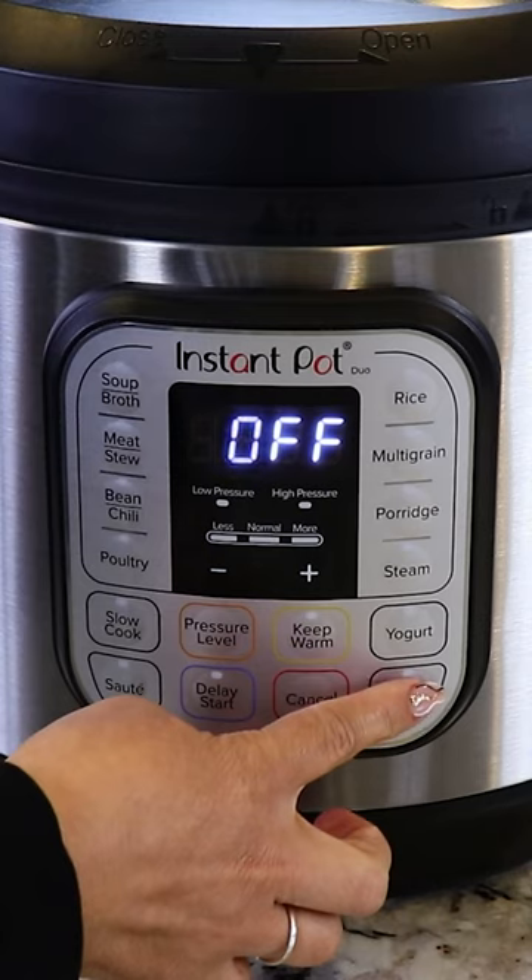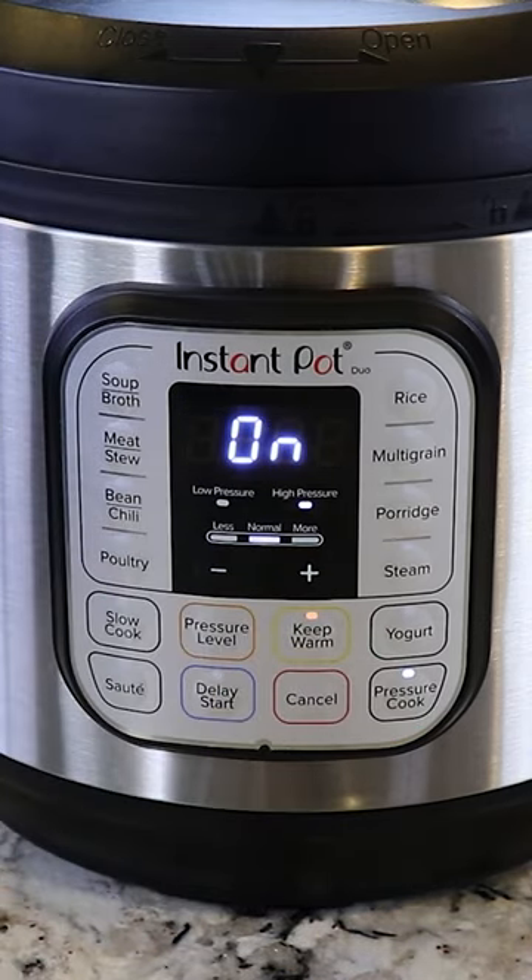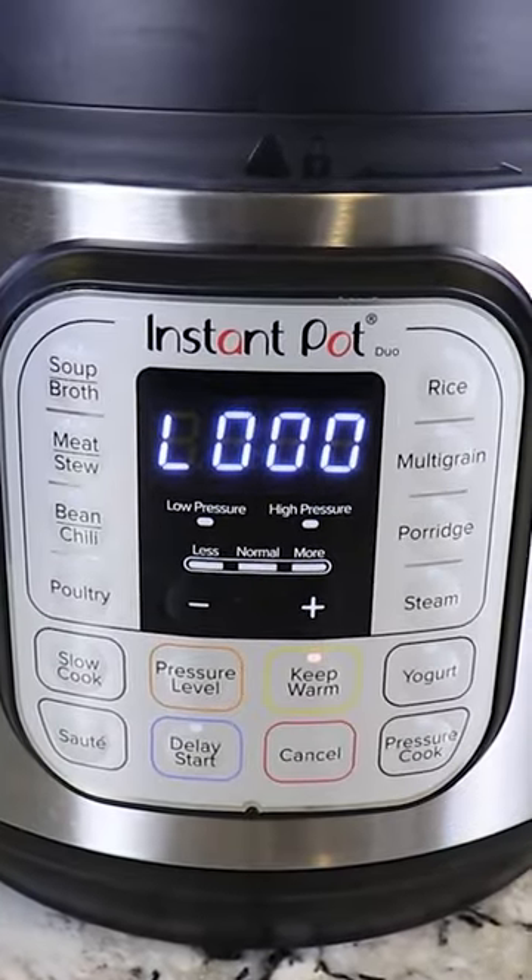We close it up. We're gonna pressure cook for 45 minutes. The 45 minutes are up and we're gonna let it sit for 20 minutes.